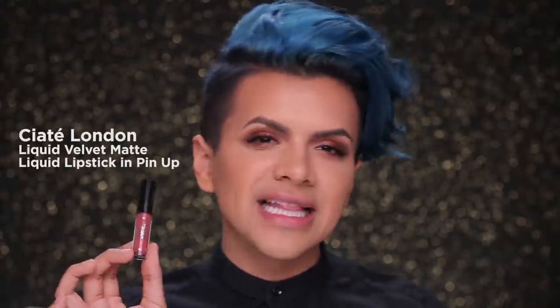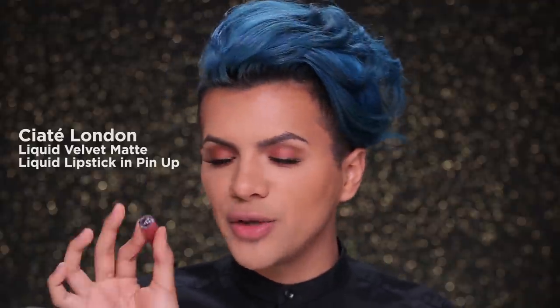Now I'm going to finish the rest of my eyes, add some mascara and some lashes, and I'll be right back. And now for lips, I will be using my Ciate London liquid lipstick in the color Pinup.